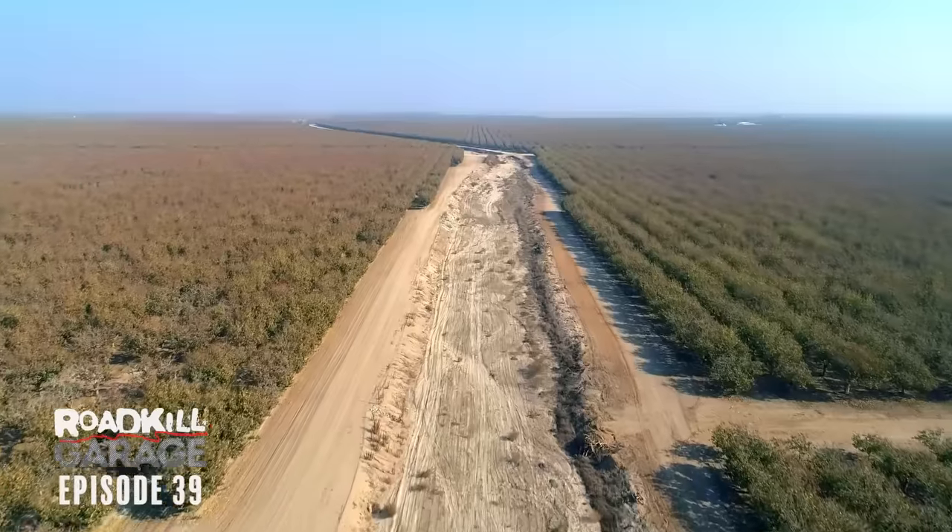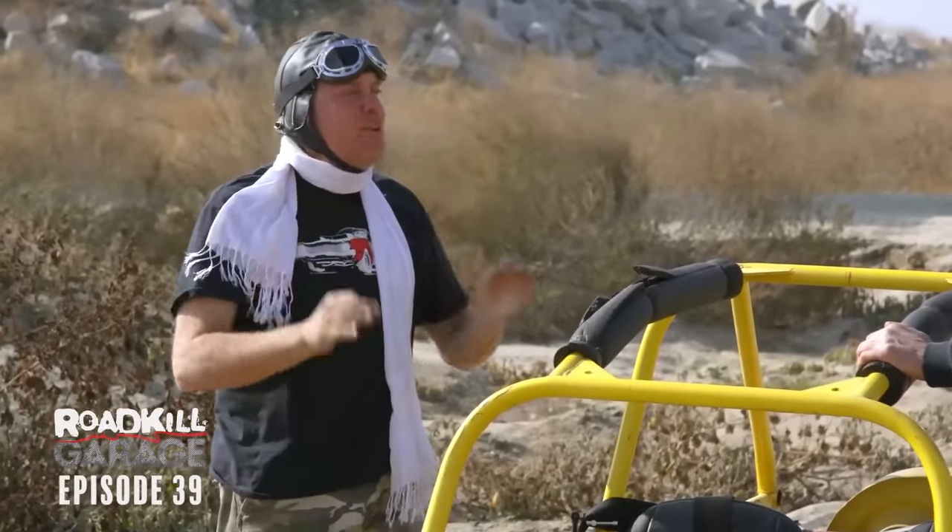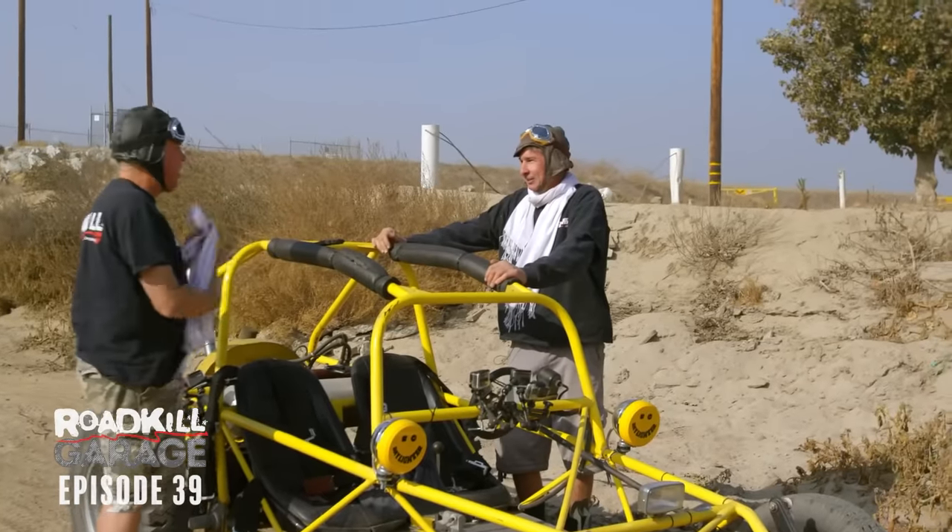This is going to be great — actual sand and off-roading and stuff. I had this planned even before you rolled this thing yesterday. Are you ready?